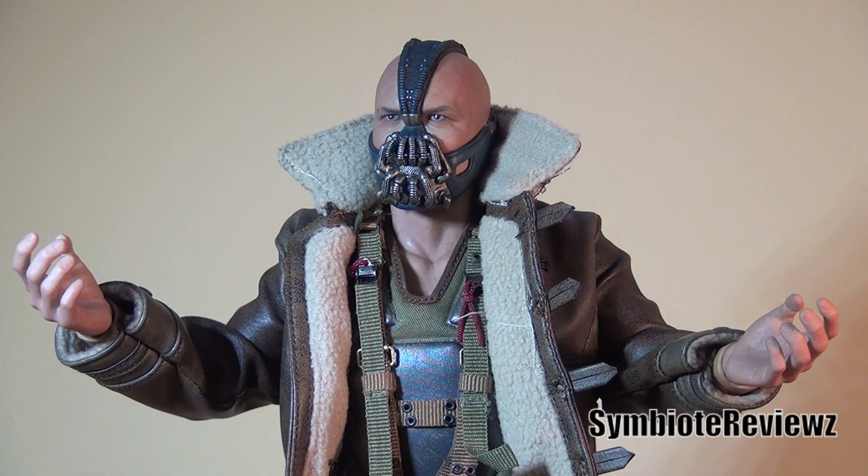Hey everybody and welcome back to another video review. Today we're going to be taking a look at the Hot Toys Dark Knight Rises Bane.